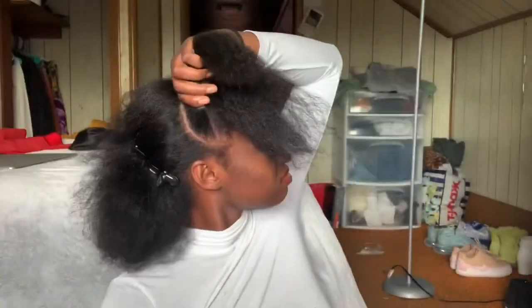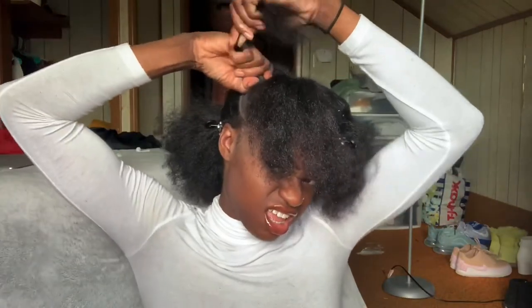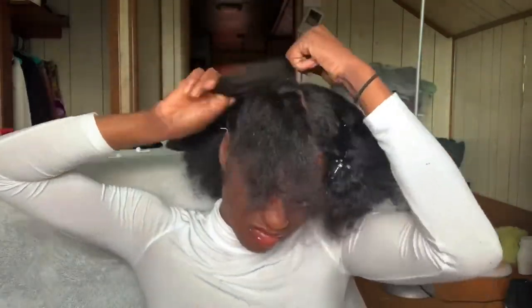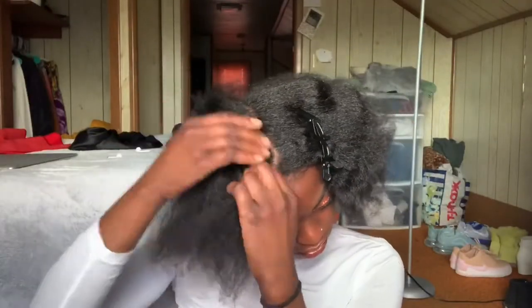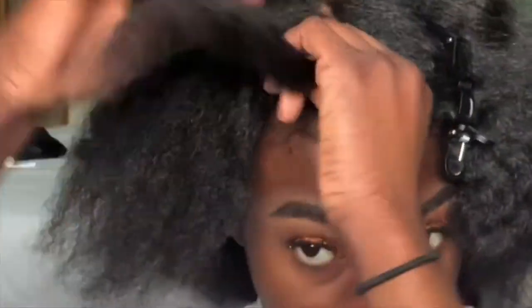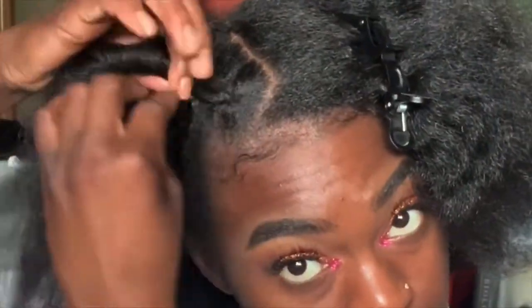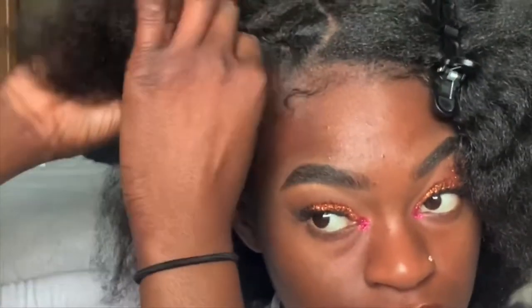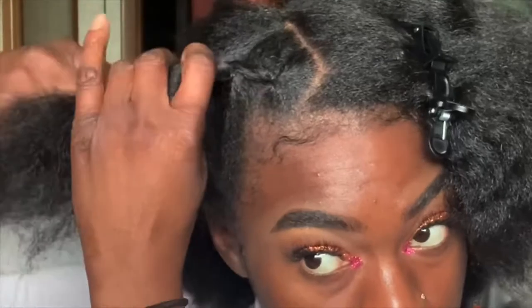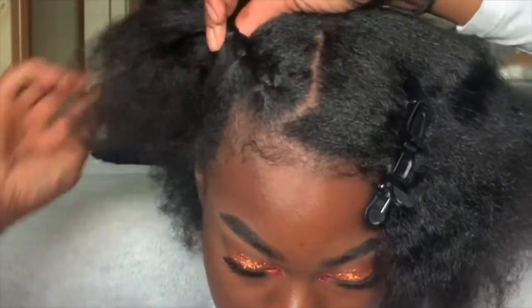For this I did three layers, purposely, because whenever I do more than three layers it gets messy — it's simpler that way. I'm going to twist the hair, twist it, and then twist it into the next section that I've put in a rubber band and twist that too. Sometimes you can braid it, but I just twisted it to keep it simple.